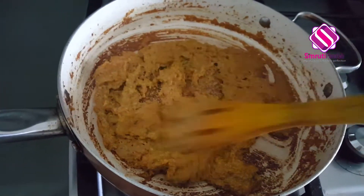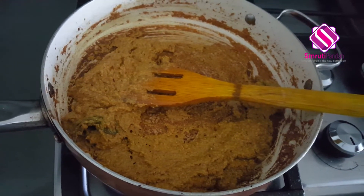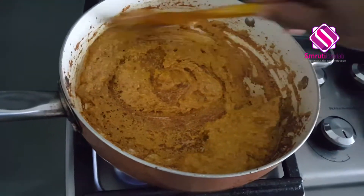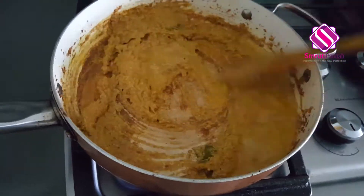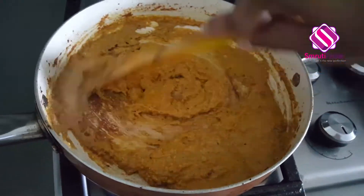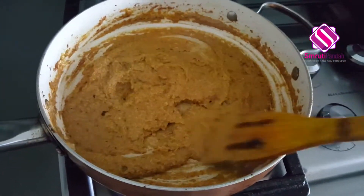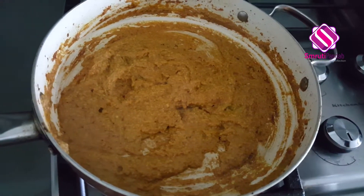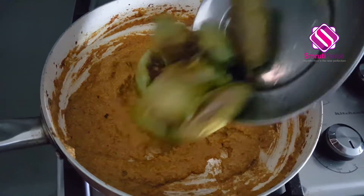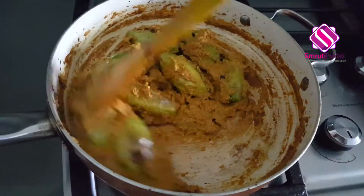It's been almost eight minutes now and the masala is sticking to the bottom of the pan, so I'll add a little water to it and mix it again. The masala is well cooked now — I'll add my stuffed parval at this point. Give it a good mix and allow them to cook for the next 10 minutes.